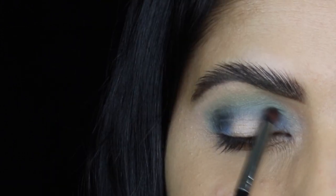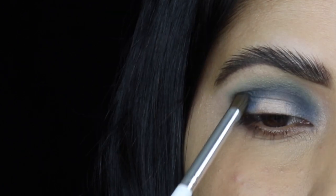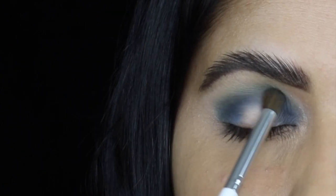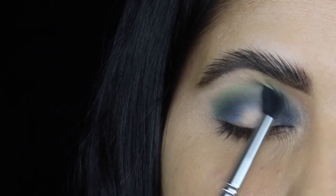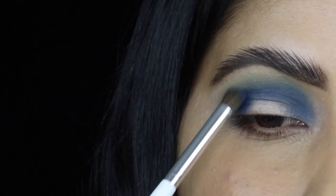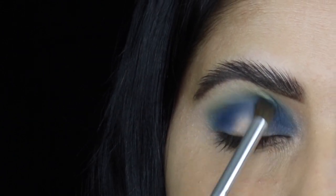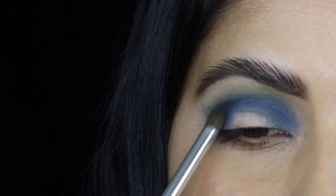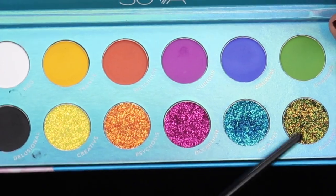To add dimension to the look, I'm going to go with the black matte shadow and apply it on top of the blue shadow placed earlier. Then I go back with all the matte shadows — blue, green, and black — until I'm happy with the color intensity and blending. The black matte shadow was so easy to work with; I really didn't have any hard time blending it out.